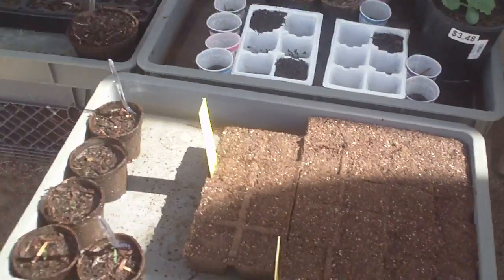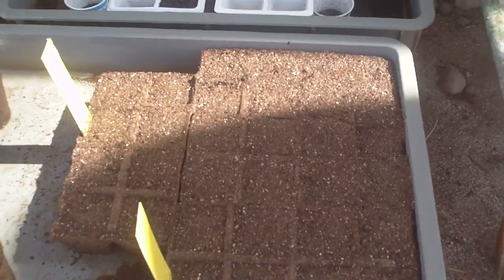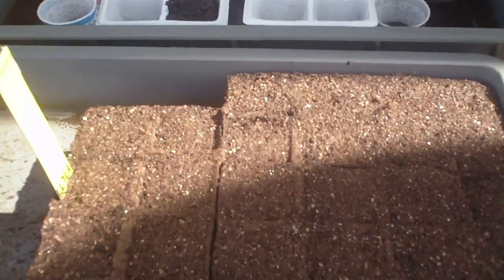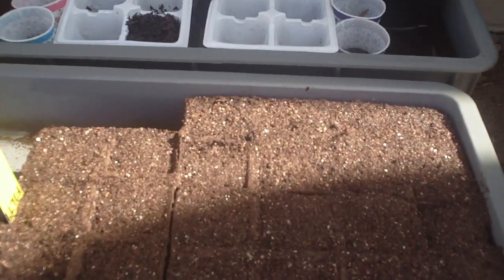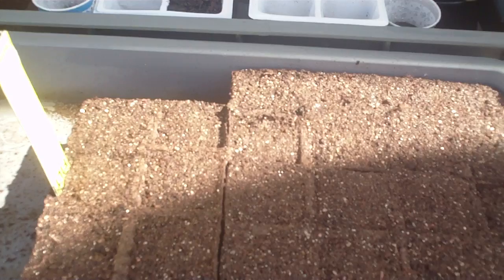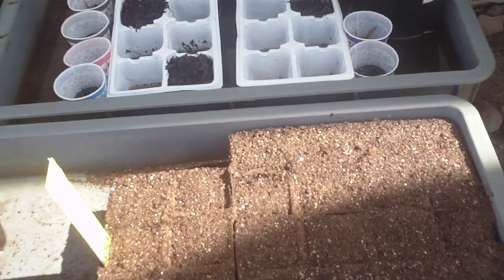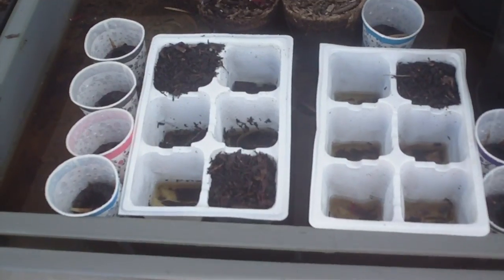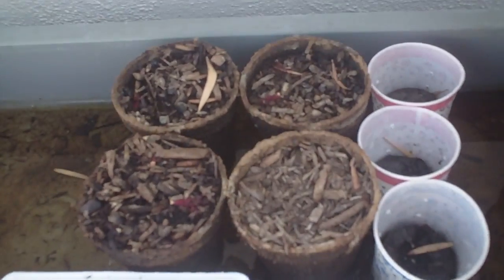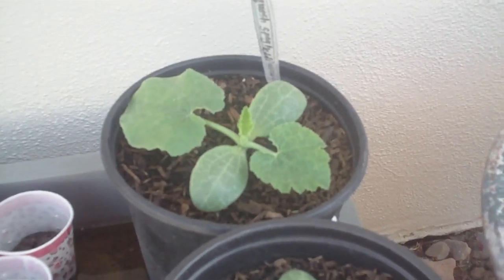Hello fellow YouTubers. Just got done planting the broccoli, and this time I used some seed starting mix which was a lot lighter and fluffier. I think it's mostly made of coconut coir or something because it is really, really fluffy compared to the standard compost I've been growing in.